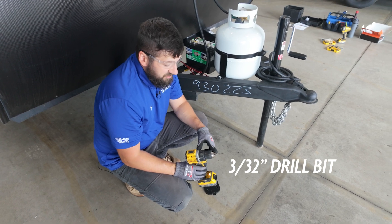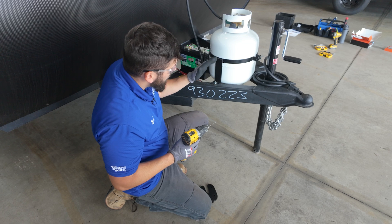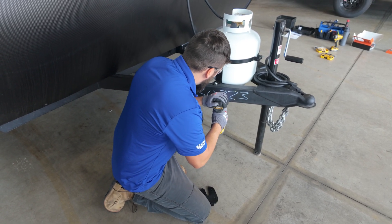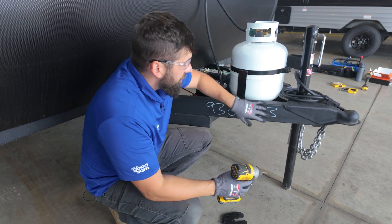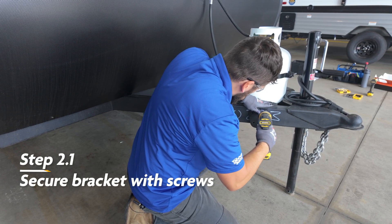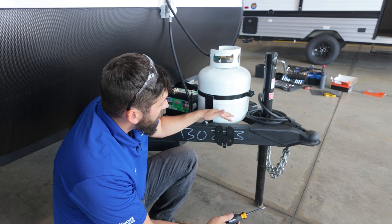We're going to take a 3/32-inch drill bit and drill through each of the holes we just marked. Do a couple of bursts just to get the hole started. You do need to look behind the frame to make sure you're not drilling through anything — this is a boxed frame so there's really nothing to drill into, but it's a precaution to avoid damaging the trailer. Now take your impact with a number two Phillips bit to secure the bracket to the frame. I recommend switching over to a manual screwdriver for that last little bit so you don't strip out the holes or crack the bracket.